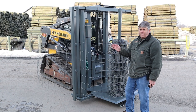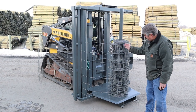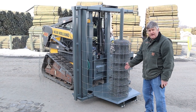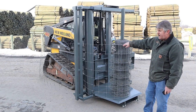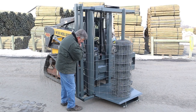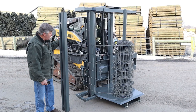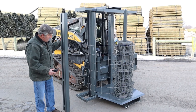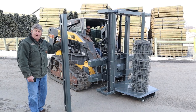Once you have your fence properly tensioned up to your end brace, you can cut the length of wire that you need, tie off your brace, and then unclamp your wire stretcher. Remove this one bar here, and then you can side shift the machine away from the fence.